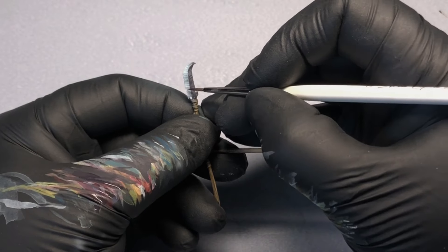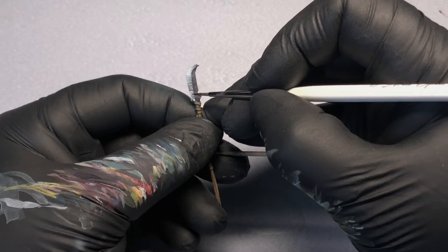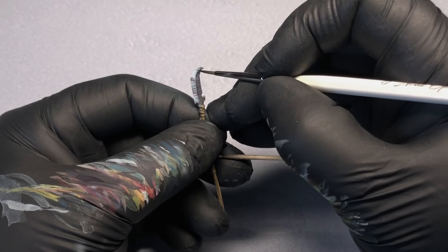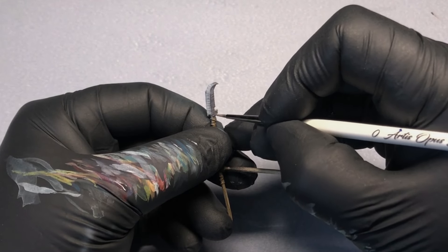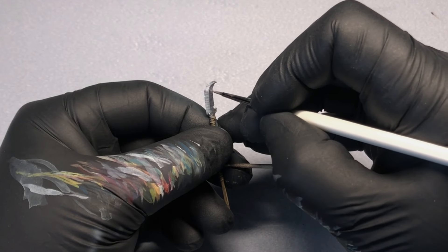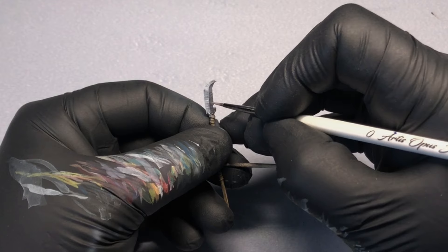Goblins are probably not the most careful with their equipment, so I'd imagine their blades probably wouldn't have the highest sheen on them. Even so, I still wanted to imply that it was a reflective surface. I found that laying out the highest points of light first helped me decide where to place some of the other colors.